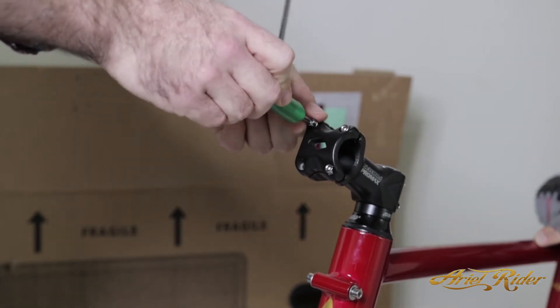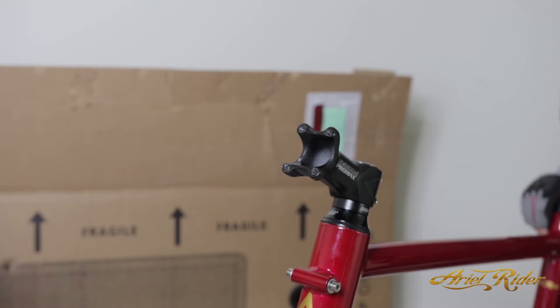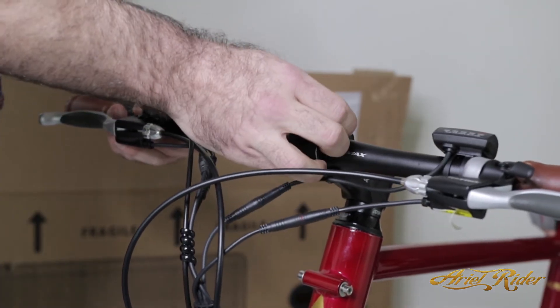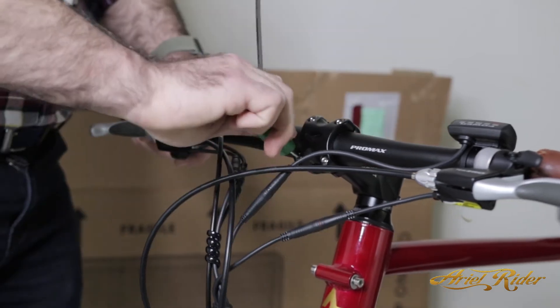Use a hex wrench to remove the stem plate. Then, center the handlebars in the stem for installation. Re-fasten all of the bolts on the stem plate until they are secure.